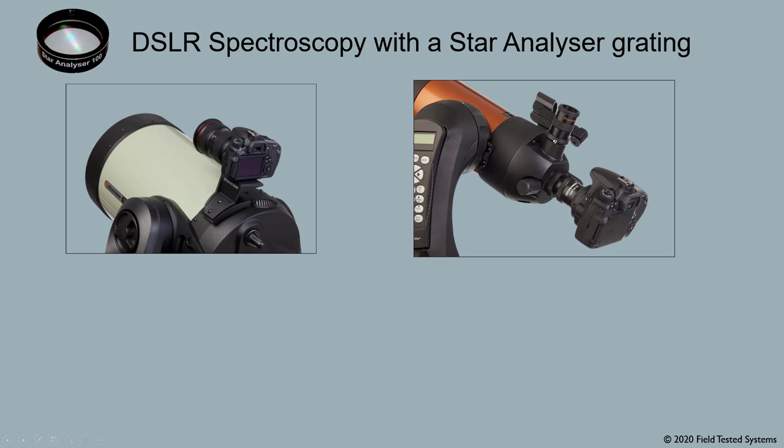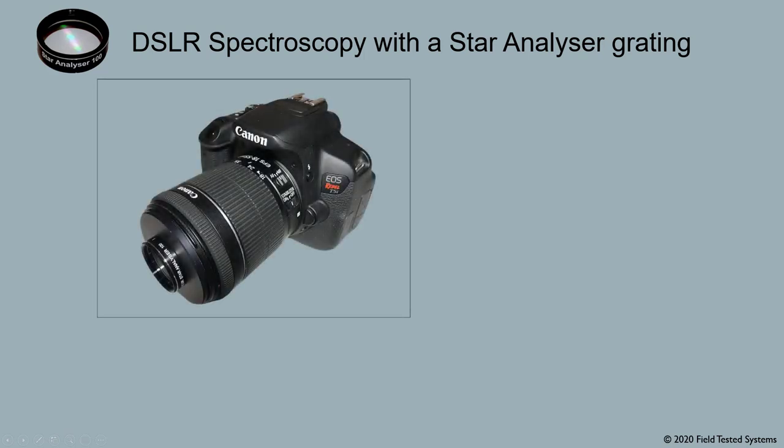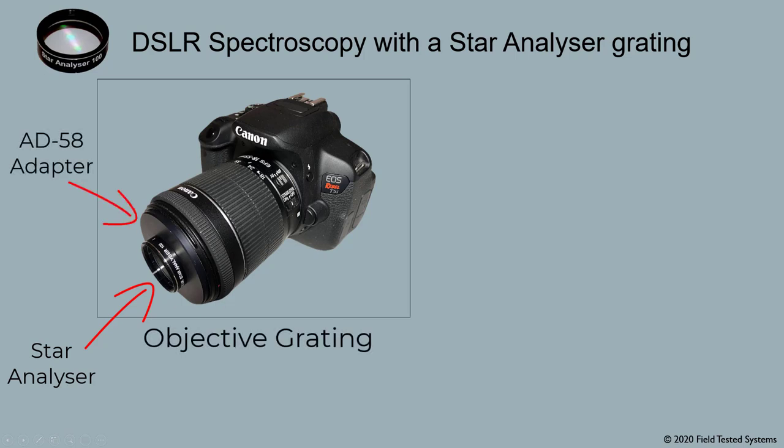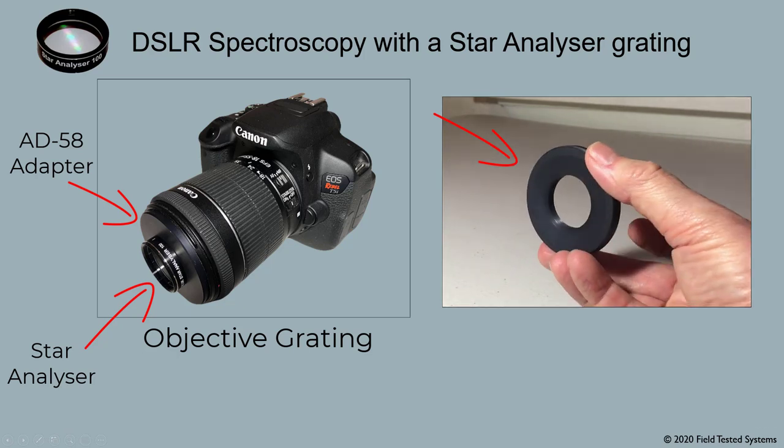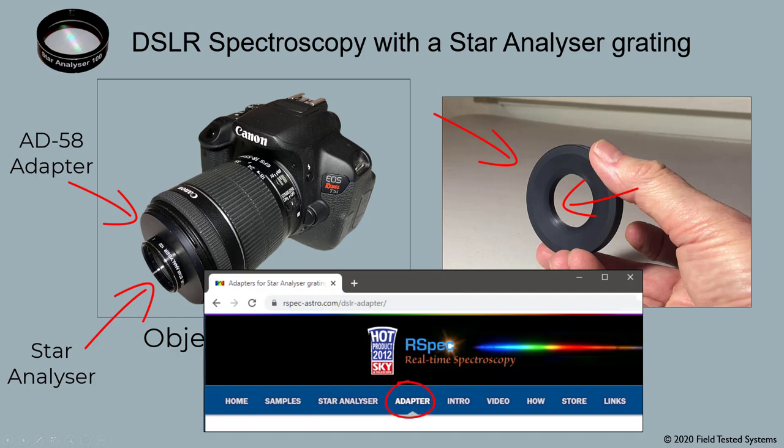Let's see how to use the DSLR with its own lens. Here's the star analyzer grating mounted on a DSLR lens. A grating used like this is called an objective grating. This is our AD58 thread adapter screwed into the camera's lens cap threads. The adapter's 58mm outer threads go into the Canon camera's lens cap threads, and the inner inch-and-a-quarter threads are for the star analyzer grating. Our site's adapter page shows you how you can use it with other cameras using step-up rings.